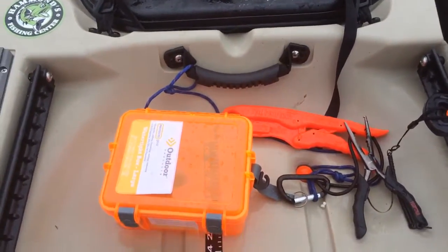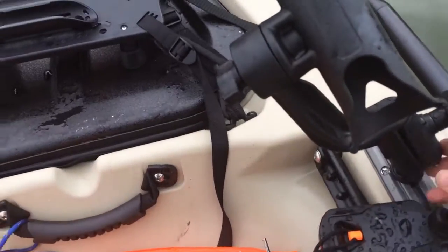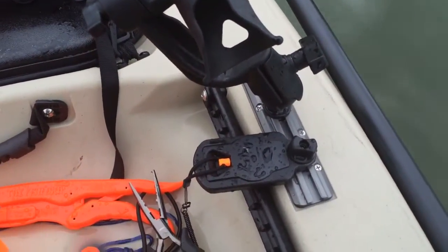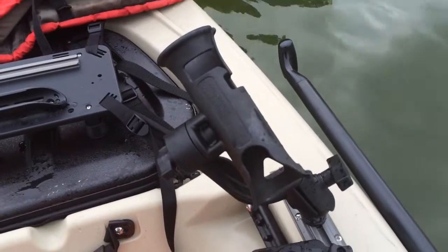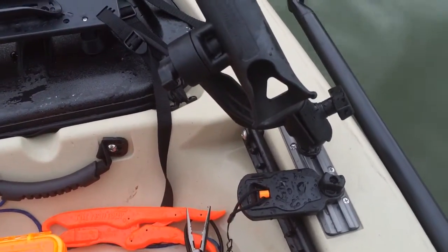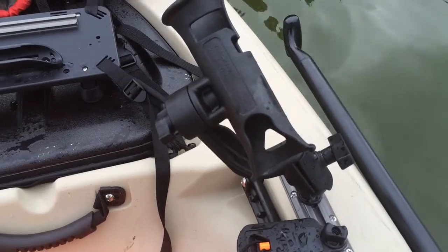I've got my dry box and a couple of tools clipped in. I've got a RAM inch-and-a-half RAM ball in the Yak Attack slide mounts, and I've got the Yak Attack lanyard. The Yak Attack track mount is not the cheapest in the world, but from the research I've done, I don't think you can get anything stronger.